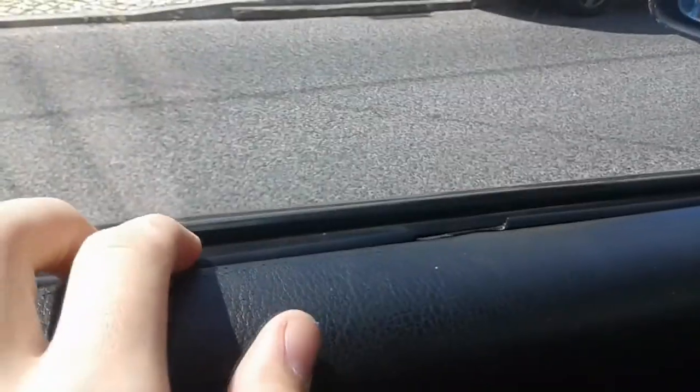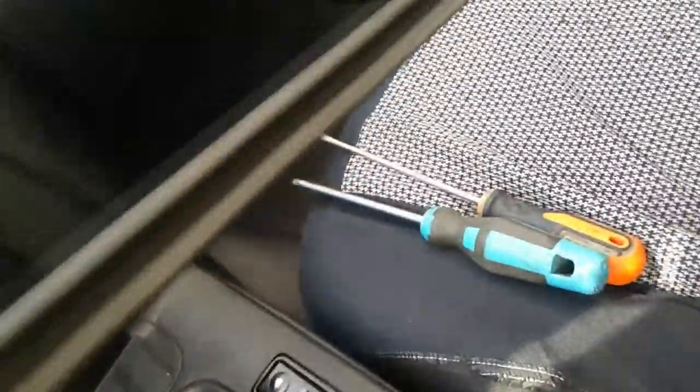So today I'm gonna change this thing over here — I think it's the weather stripping, this rubber thing. It's all messed up and cracked. I got one from the scrapyard. I'm gonna show you. This one is not new but it's way better — it's not cracking like the old one.